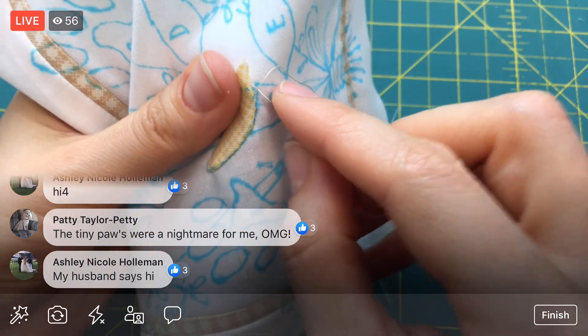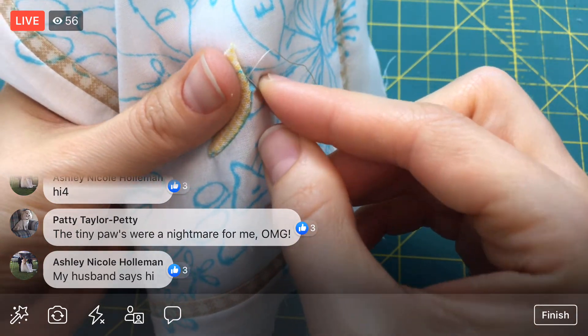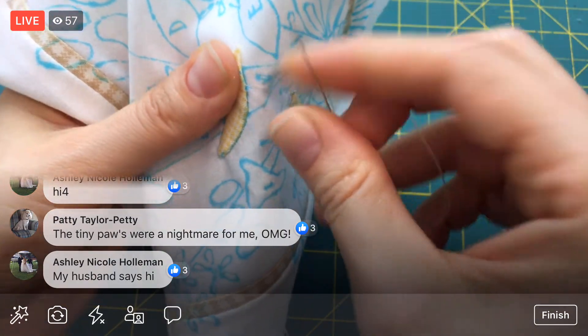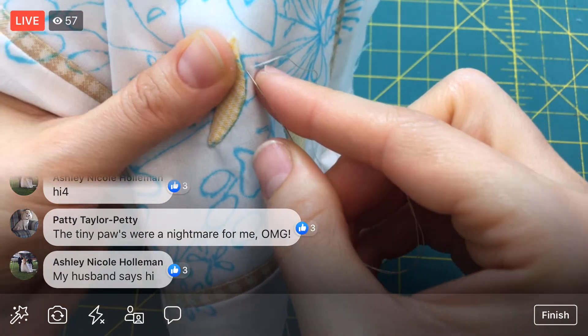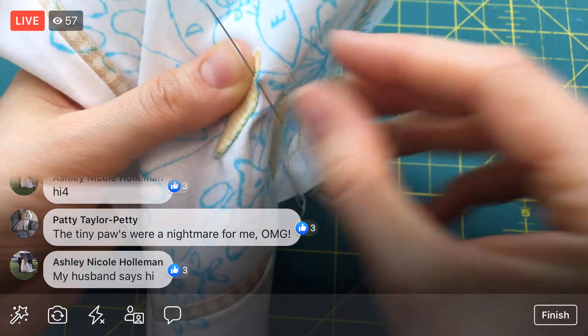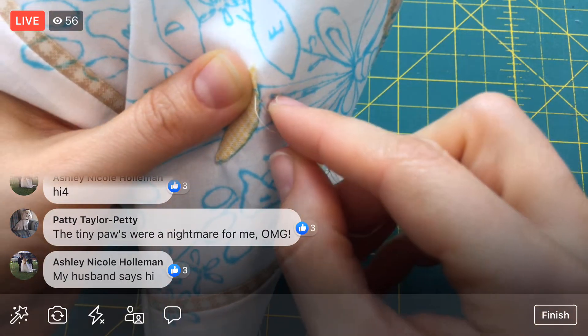In theory you can think, I'll just cut away more seam allowance — then there won't be so much stuff underneath. But if you cut away too much seam allowance, then you don't have much to fold underneath anymore and it starts fraying. So that can get difficult.